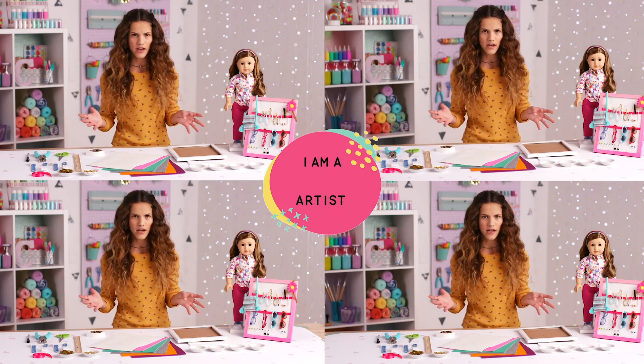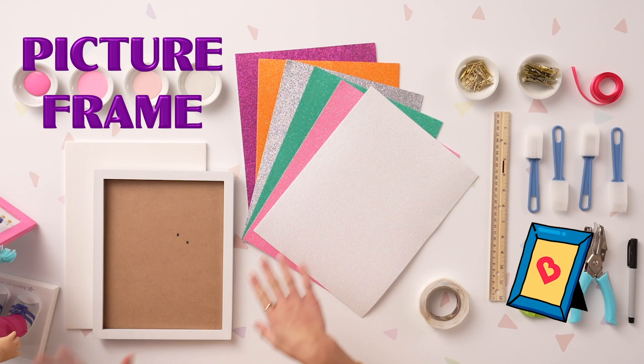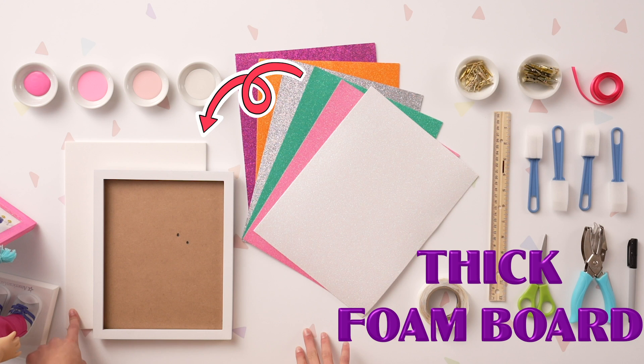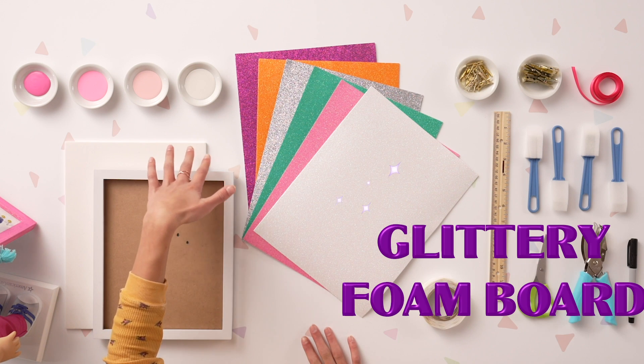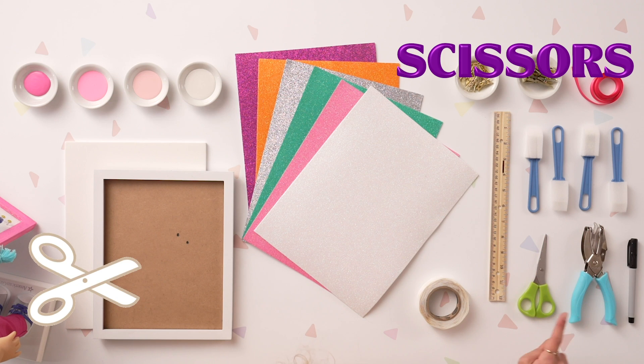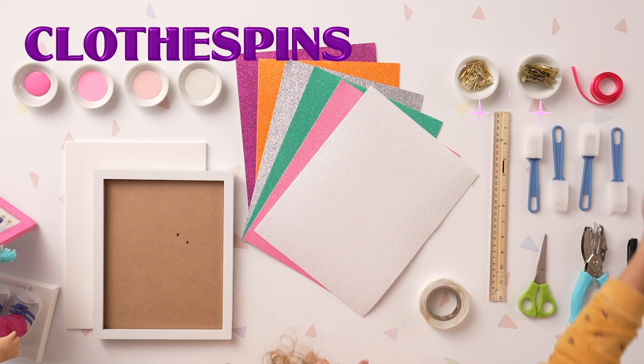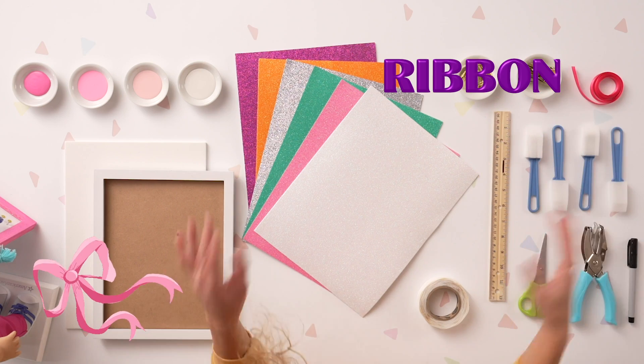You may get a little messy on this craft, so make sure you have a surface that can get dirty. Here's everything you need: a picture frame, some thick foam board, paint, glittery foam board, sticky dots, a ruler, some foam paint brushes, scissors, a hole puncher, a felt tip pen, two different sized clothes pins, and some ribbon.